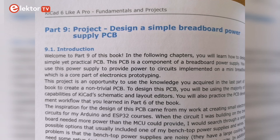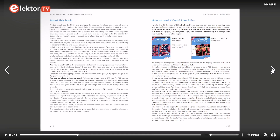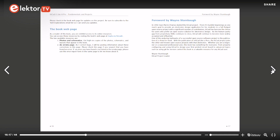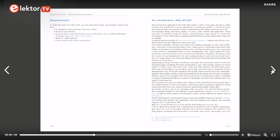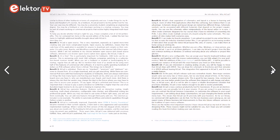Part 9 is a project — it's an opportunity to apply what you learned through this book. Part 10 is another great application; in it you'll learn how to design an LED matrix array. KiCad 6 consists of two separate books, both available on the Elektor store as a PDF and also as an ebook. Pages 20 and 21 are really important to read — they state all the benefits of KiCad.